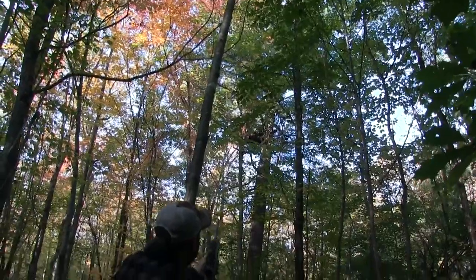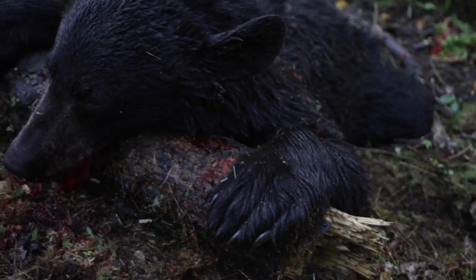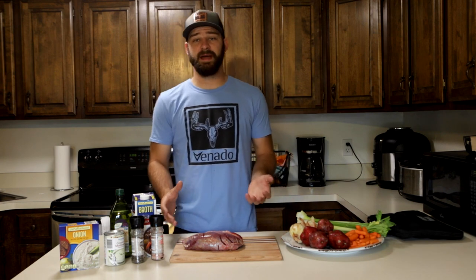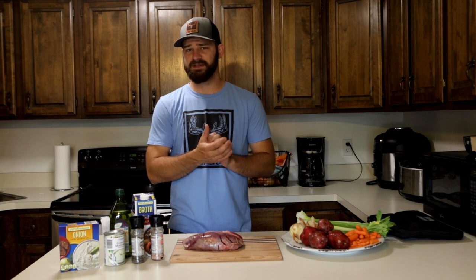It was a great time and a great experience — definitely check it out if you haven't yet. What I'm going to do today is cook up one of the roasts I saved from that bear from last year. Bear meat is absolutely delicious; I really enjoy eating it.